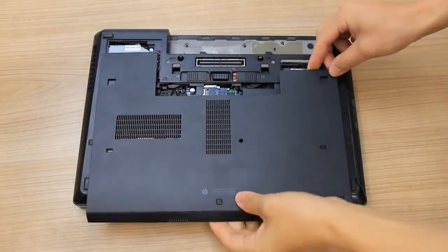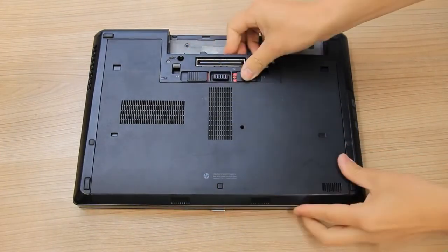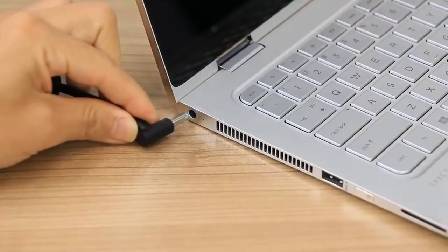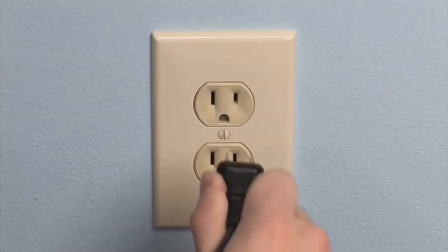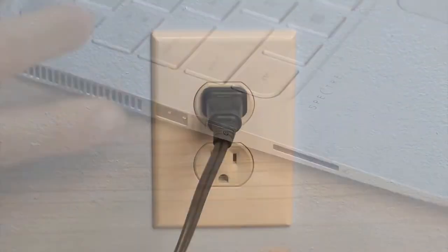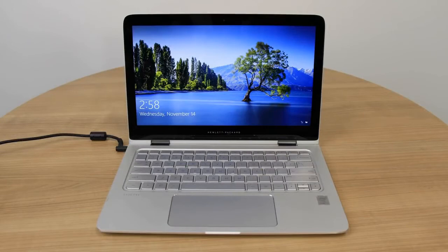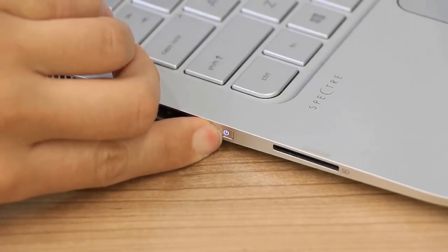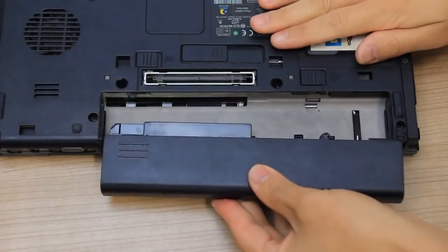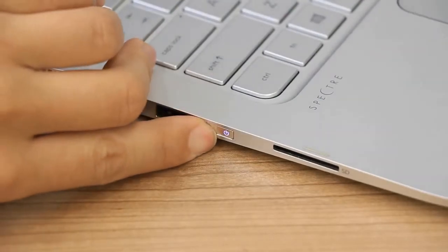Re-install the access panel. Re-connect the power adapter to the laptop and a wall outlet. Press the Power button to turn on the laptop. If the screen displays, the issue is resolved. If you previously removed a battery, turn off the computer, reinstall the battery, and then turn the laptop back on.